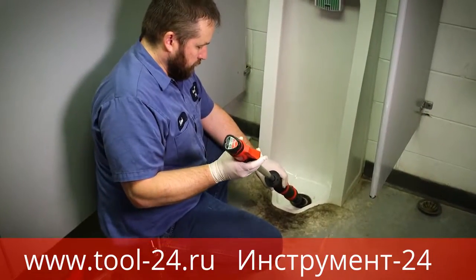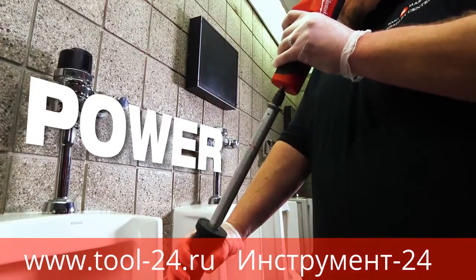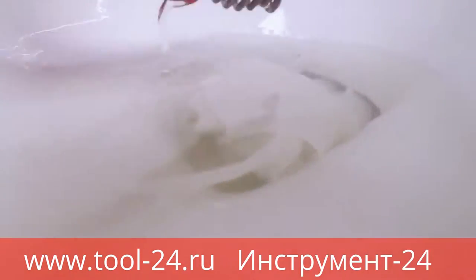The heart of this interchangeable powered auger system is the M12 TrapSnake driver. This unit delivers power and speed to work through tough clogs and tight traps.